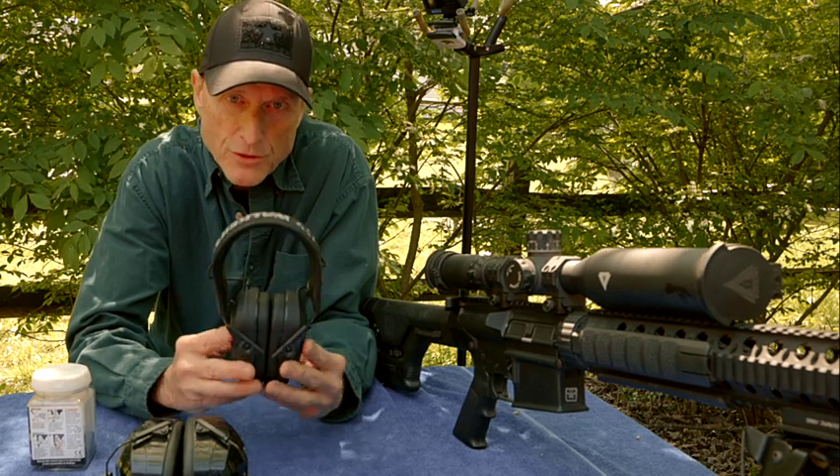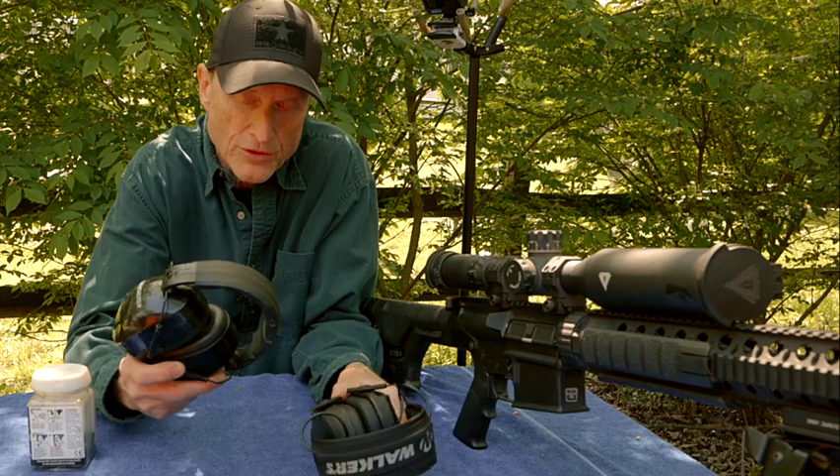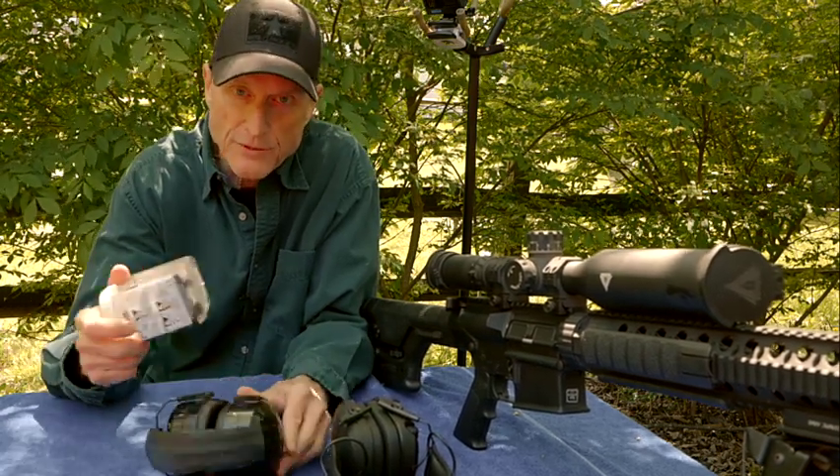I wouldn't use the Walkers for indoor firing ranges. I would keep the older higher-decibel style for indoor — in fact, I would even double up.